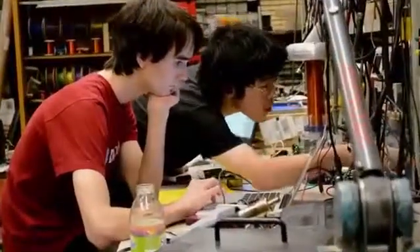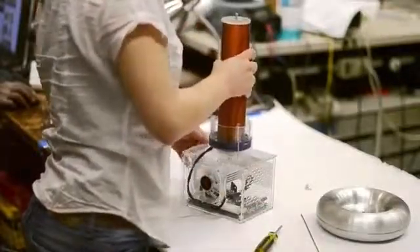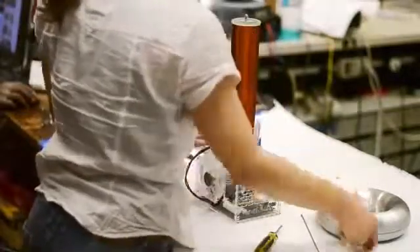Building a Tesla coil is a great weekend project. It teaches you about electronics, lets you play with an interesting form of instrument, and makes a brilliant display of artificial lightning. It's also a great science fair project.